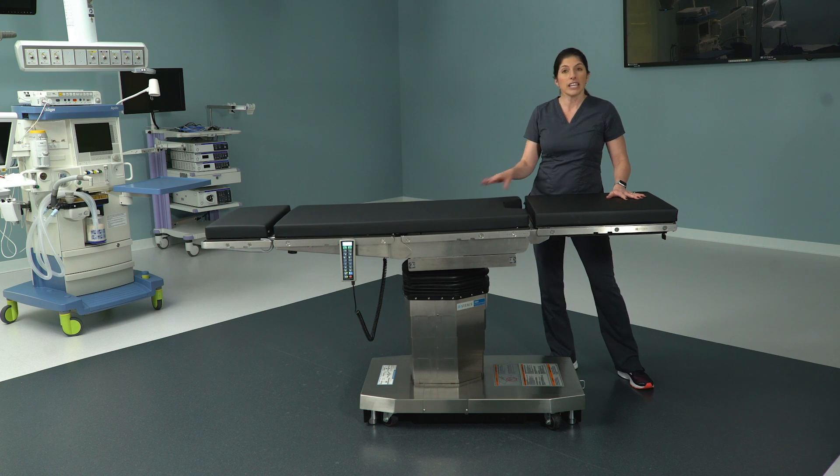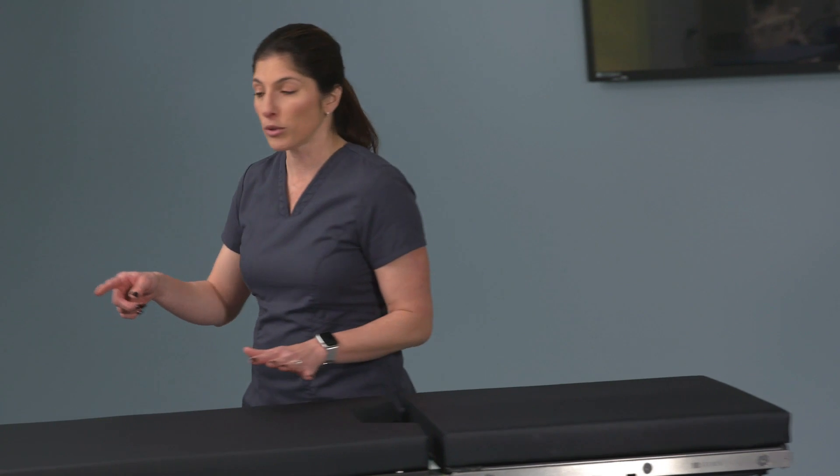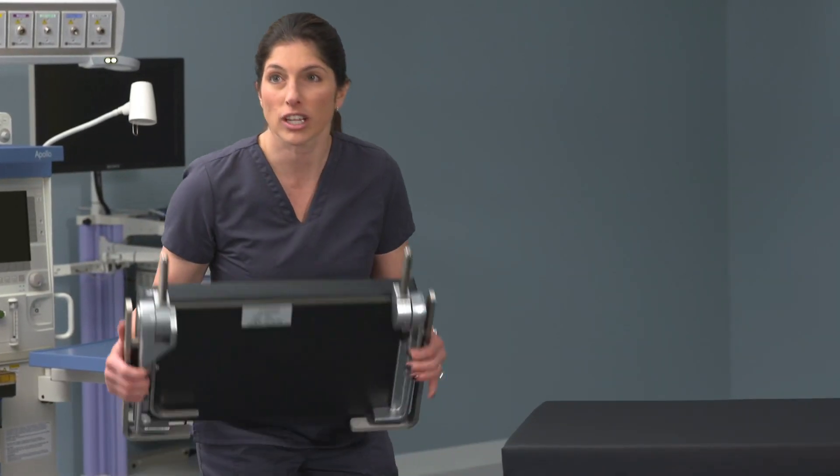Important to note that the head section on the 5085 is exactly the same as the head section on the 3085. It's also important to know that there are two ways you can set up the 5085 for cysto cases, GYN cases, or any case when you're putting the patient's legs up into lithotomy and stirrups. The first way is exactly like you're accustomed to on the 3085, using the head section of the table.